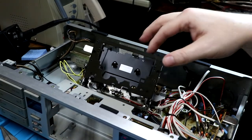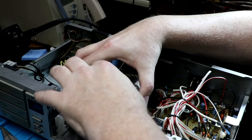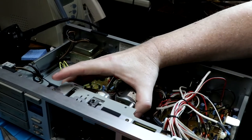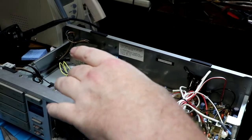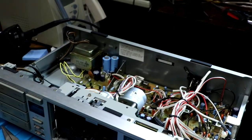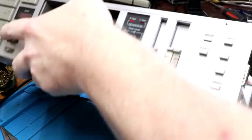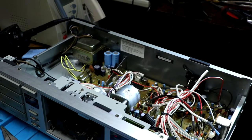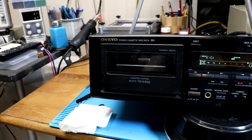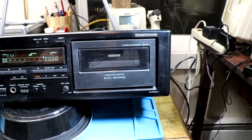All righty — this drops down in here, gotta be careful, don't want any of the miscellaneous parts getting bent. And there's that — we just have to put the top back on. And this is the Onkyo TAR-W311.